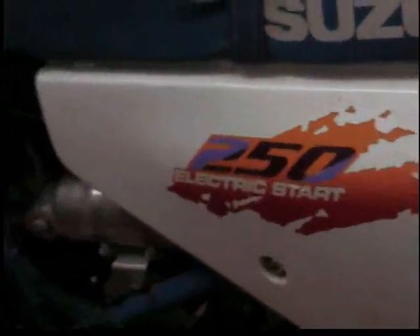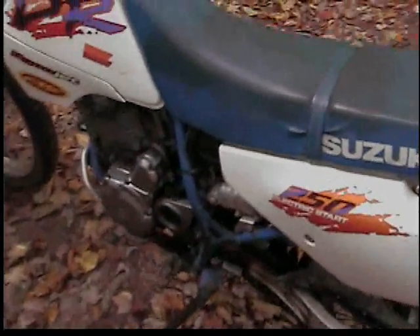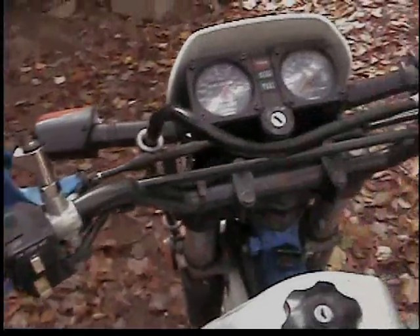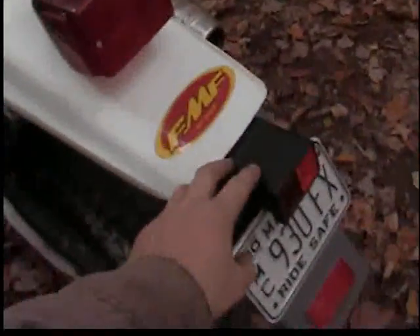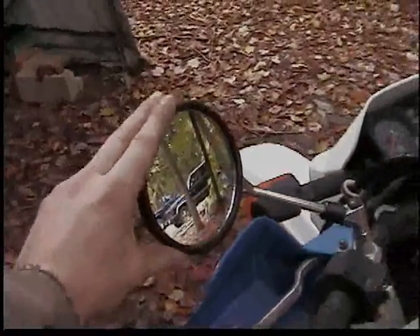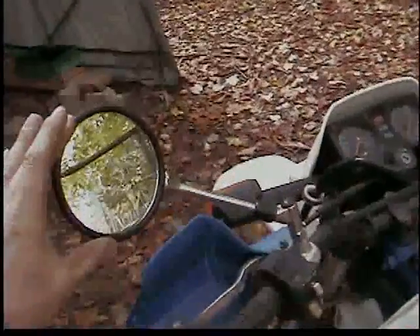It's an electric start — it has no kickstarter. It's a 1994, in pretty decent shape. This part was broken on it. I replaced the reflector on the back and added another reflector on the bottom. These aren't stock — they're aftermarket from the guy I bought it from. These actually come off a different, much larger Suzuki. He didn't like them, so he put them on this bike and took the rectangular ones off for his bike.